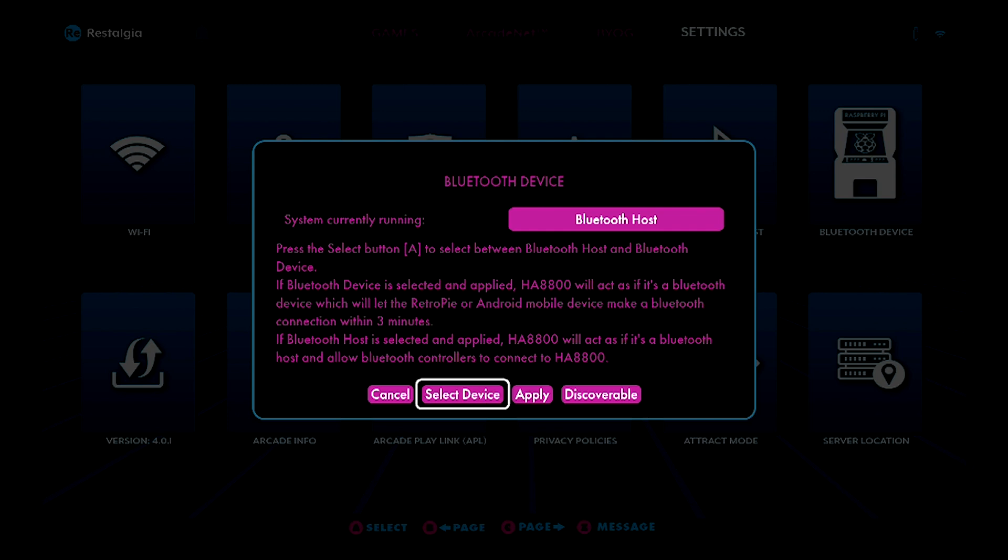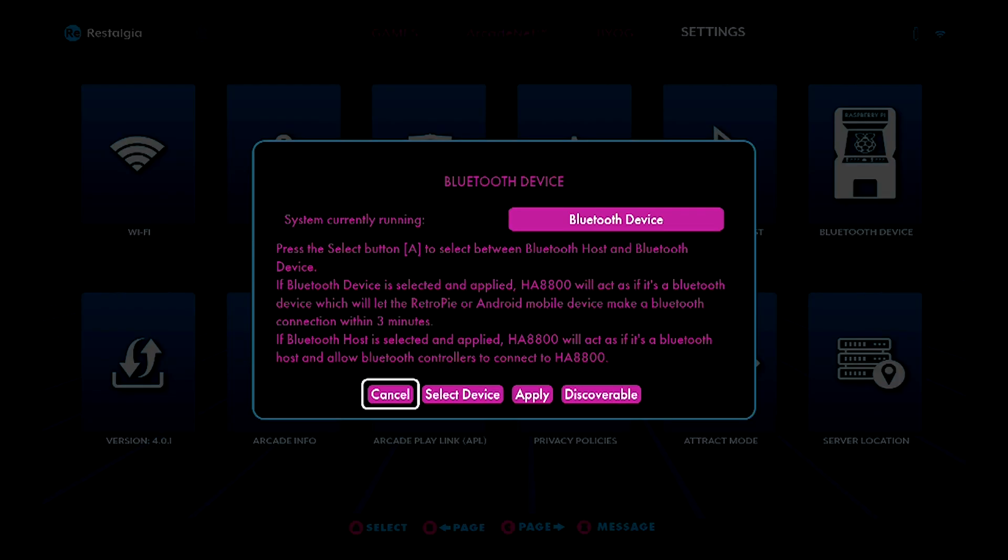Along the bottom, you've got four options: cancel, select host, apply, and discoverable. We're going to hover over select host and press the A button to toggle it to select device. Then we just need to go over to the right and hit apply. As you can see, it now says system currently running as a Bluetooth device on the top.